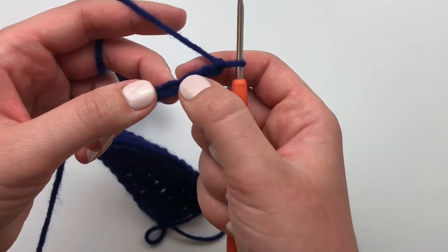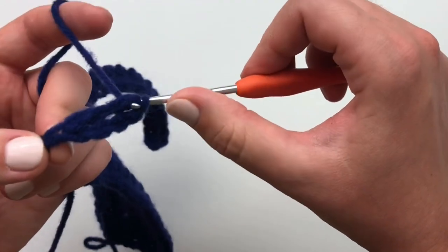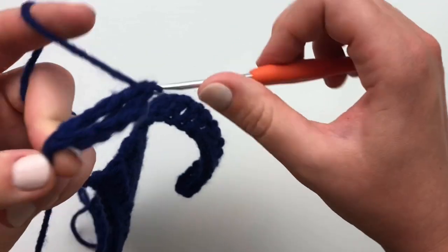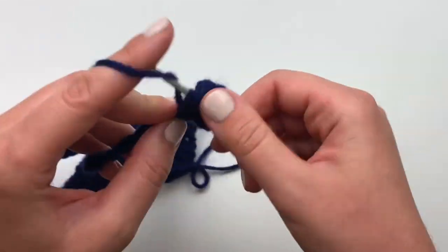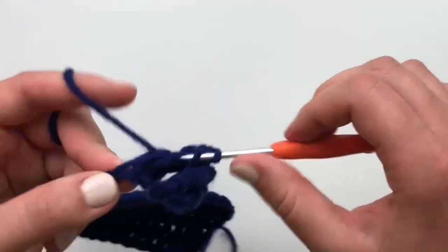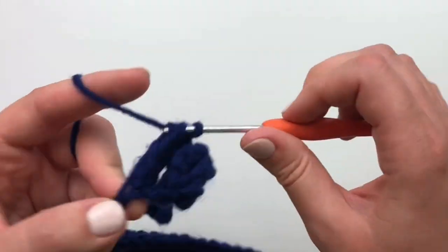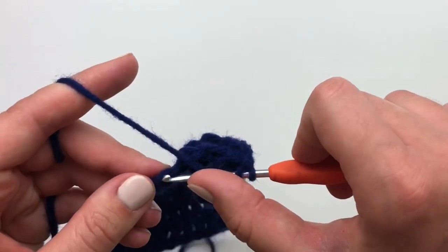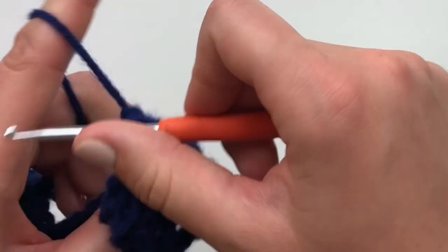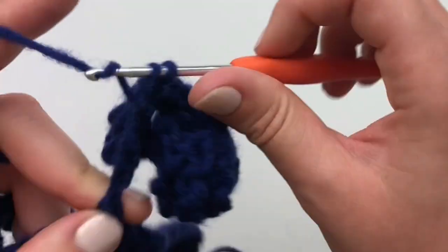To begin your fifth row, you will triple crochet into the fifth chain from your hook. Continue making one triple crochet in each chain across. Only the belly strap portion of this row is done with triple crochet. Your last triple crochet will be done in the last chain. Pause your video and I will meet you back when you are making your last triple crochet stitch. My last triple crochet stitch is now going in the last chain.